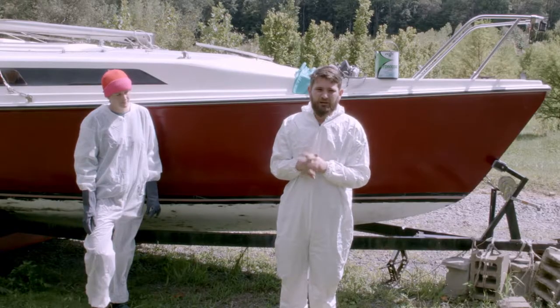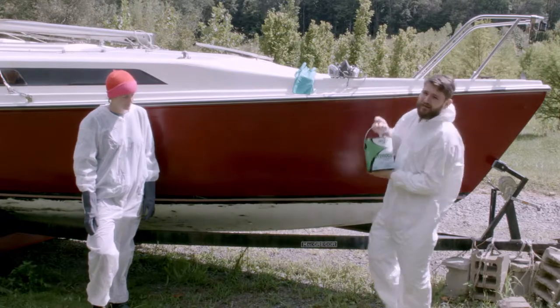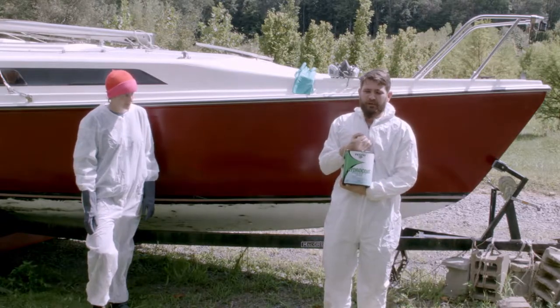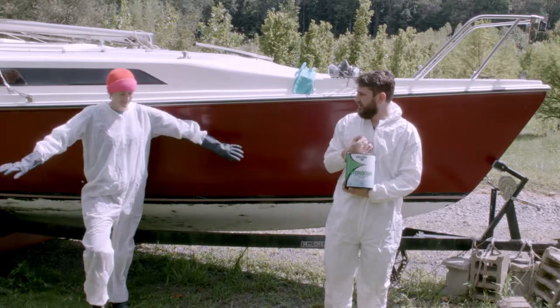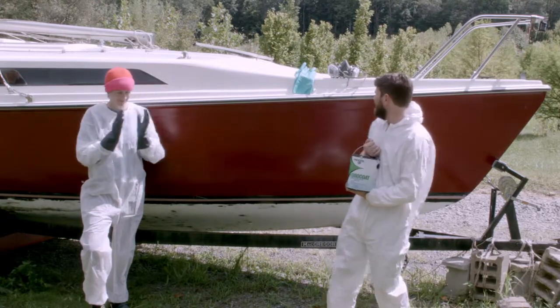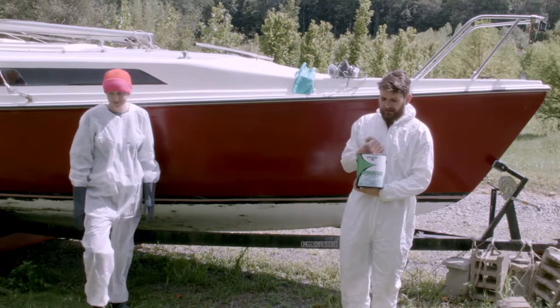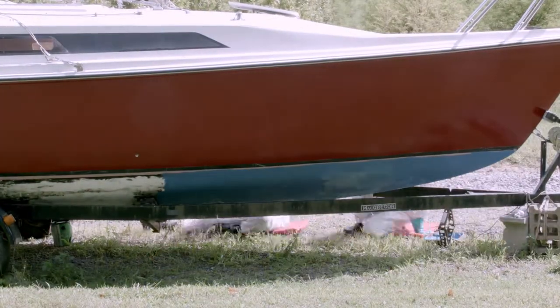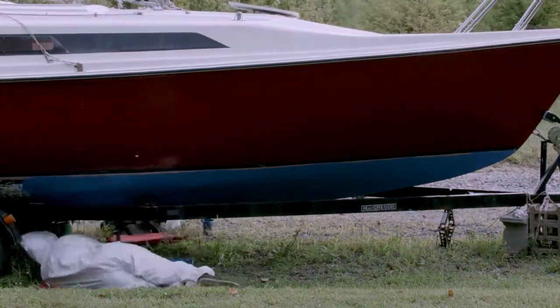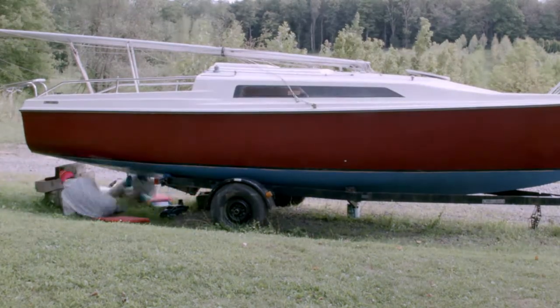We're going to be painting the Petit Hydrocoat, a type of anti-fouling paint. This stuff is pretty bad for you, so that's why we're wearing full body suits, hats, gloves, proper respirators, and goggles. We're going to be doing two coats of this, and it's good for boats that are trailer sailors like this — they can withstand the constant trailering and beaching.